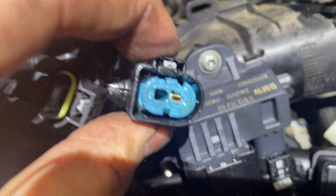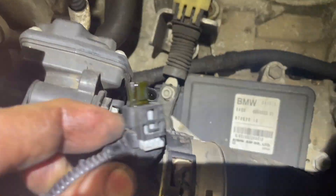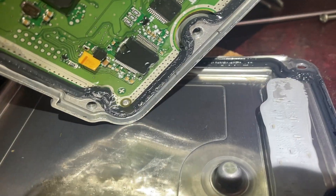I'll just show you this — every single plug I've undone so far is wet. It's just got everywhere, it's incredible. Look at this one — look at that.